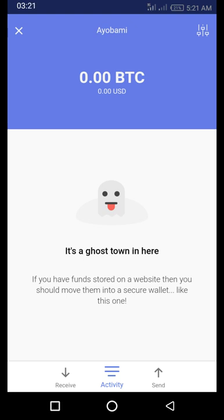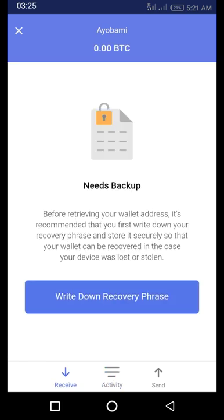When you want to receive money, you send your account number out. The same thing with Bitcoin — when you want to receive Bitcoin, you send your wallet address out. To find your wallet address, you click on the 'Receive' icon. It will bring out your wallet address.